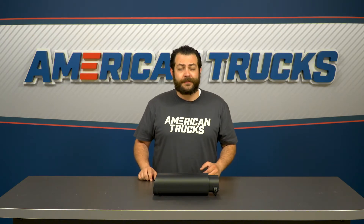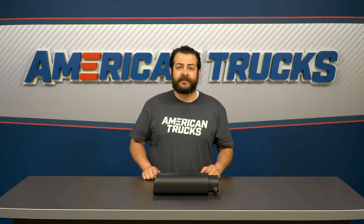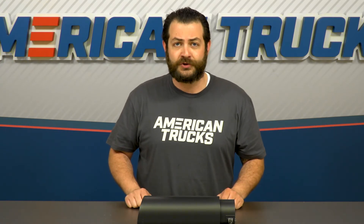Pricing-wise, you should expect to be spending about $80 to get this onto your truck, and I honestly think it's a small price to pay considering you're getting really great materials, that Flowmaster name, and at the end of the day, a very sinister-looking execution.